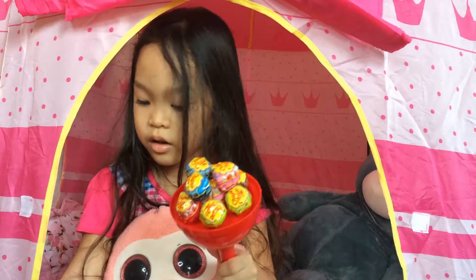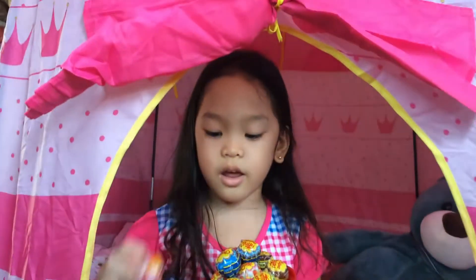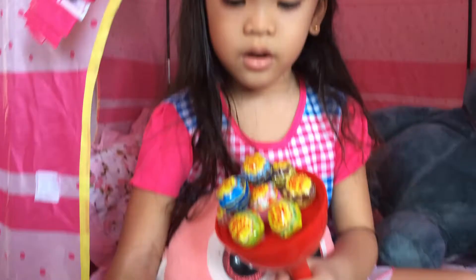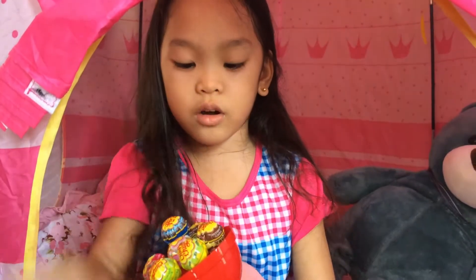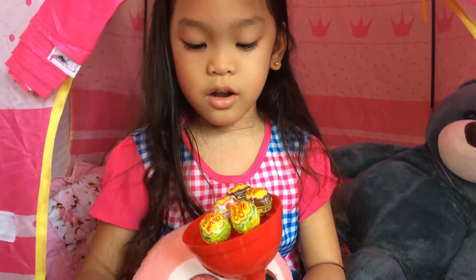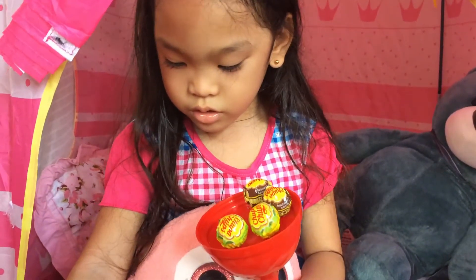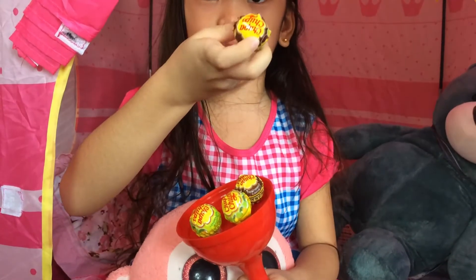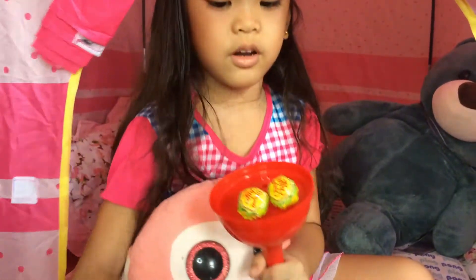So this one is strawberry flavor, and this one is strawberry flavor again. And this one is Coke flavor — the blue one — and this one is also Coke flavor. And it's like ice cream chocolate flavor, ice cream chocolate flavor.